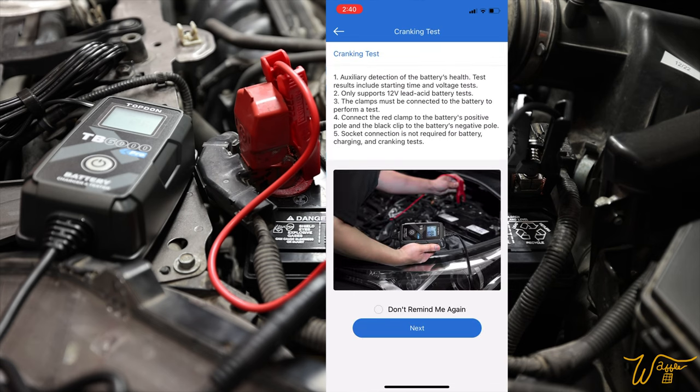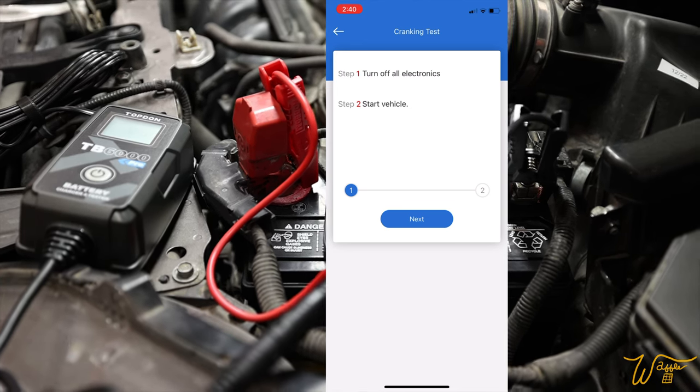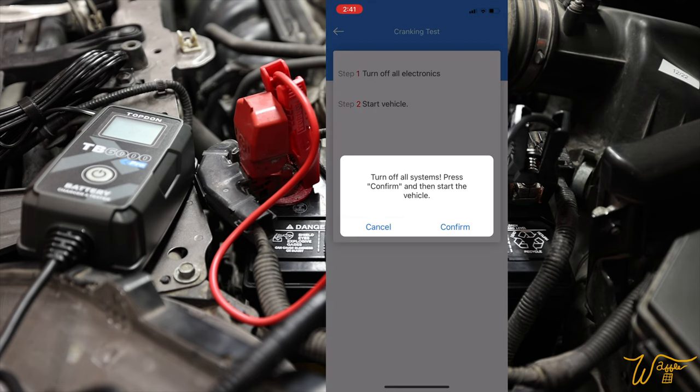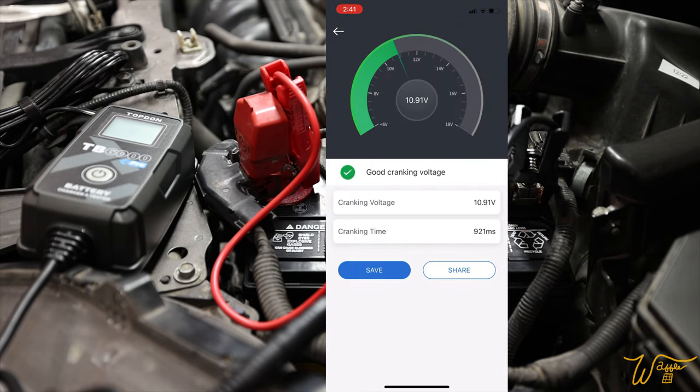Now let's try the cranking test. It says to turn off all electronics and then start the vehicle. They always leave the radio on, so I'll turn that off. Turn off all systems, press confirm, and then start the vehicle. Good cranking voltage — cranking voltage of 10.91 volts, cranking time 921 milliseconds, so less than a second.